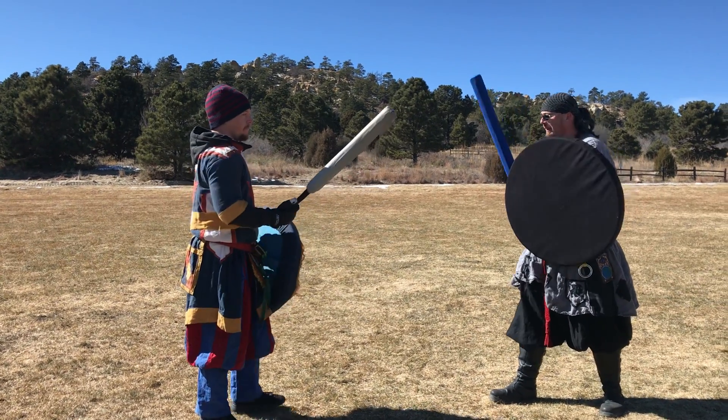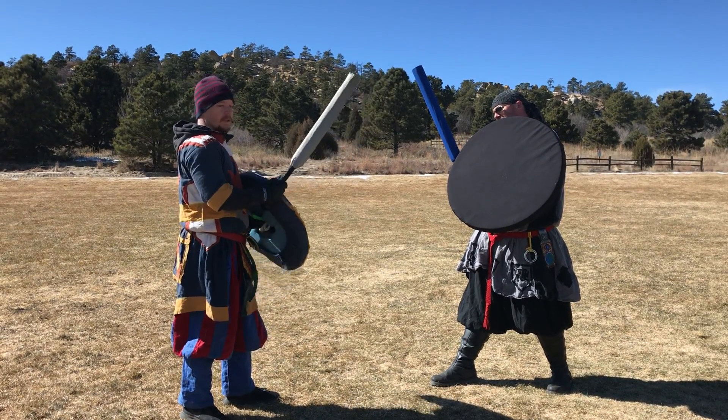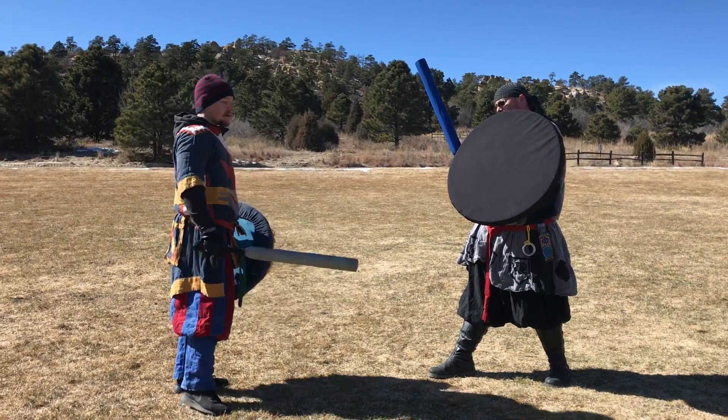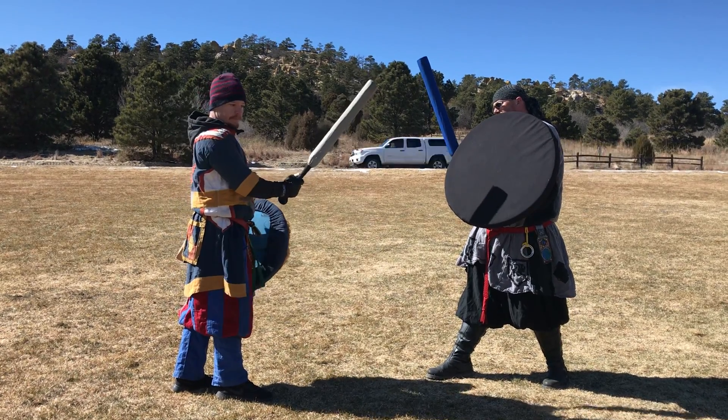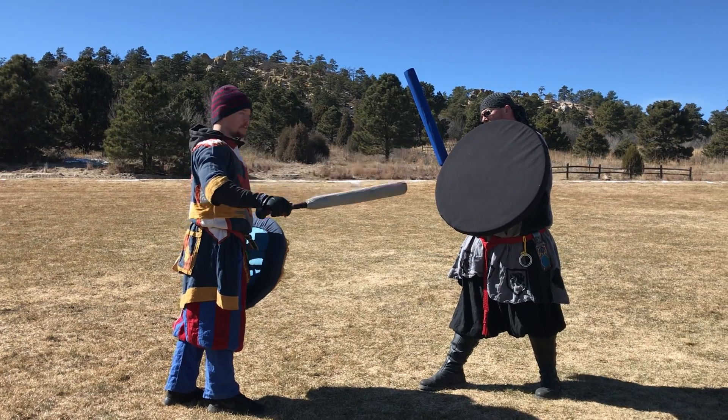This is a board shot — you can throw it on a board, you can throw it with a board, with flow, either one. But the idea here is it's a setup to draw the opponent out of position with a sword side hip threat and then flat wrap the shield side shoulder.